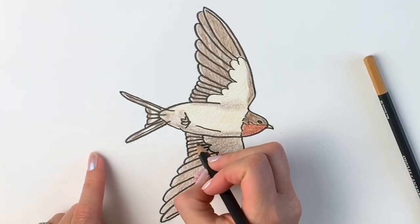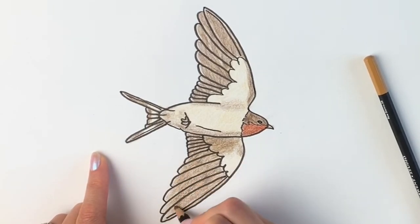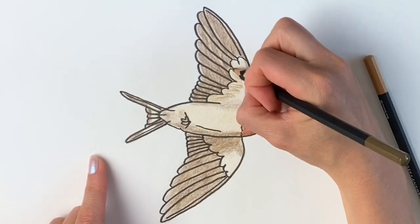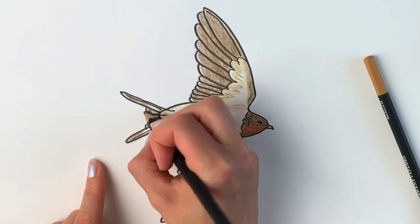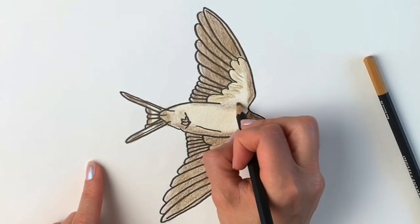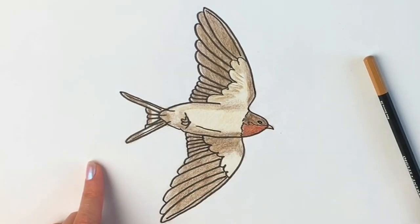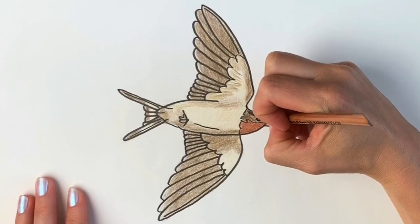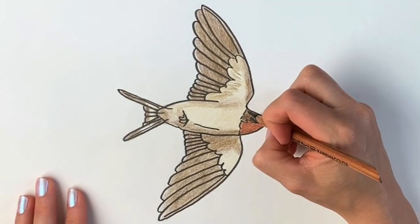I've got a different brown colour and I'm going to quickly go over it again. I'm going to do the tail again — we're just getting darker and darker, going over many of the same areas, just adding another layer. Now we're getting even darker still. I'm going to be using this black — particularly for the little mask on the head and the beak. I'll try not to cover it with my hand.